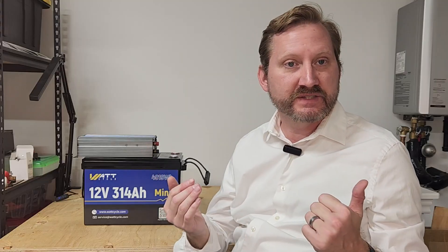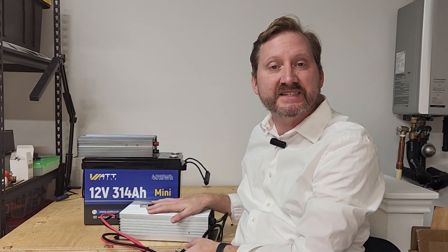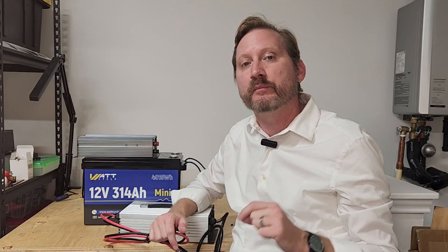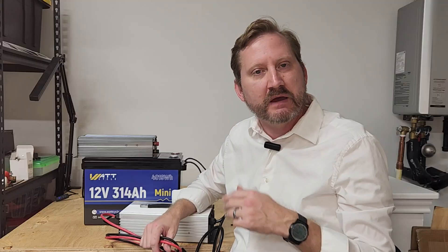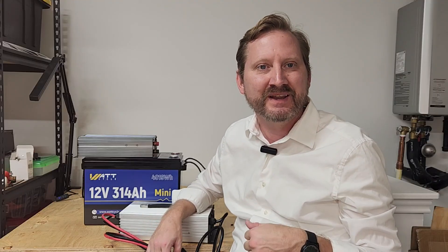Speaking of chargers, WattCycle's got them also. We've got a big boy here. The wires just go onto the bolt terminals here to recharge the thing. This is a 60-amp, which is what you're going to need if you want to recharge this battery at any reasonable speed. So check out the links down below for some great pricing and discount codes. The rest of my video will recap some of the past builds that I've done. Thanks everyone, catch you on the next one.